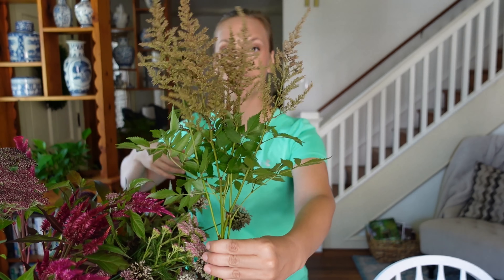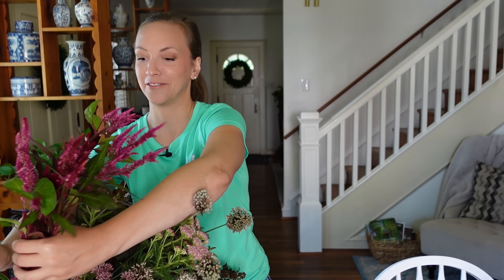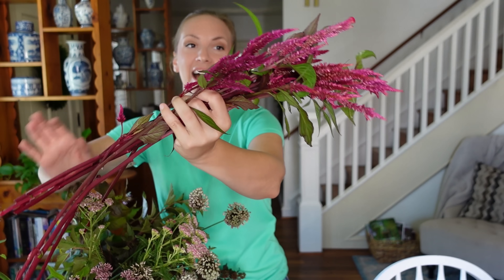For our spikes, we're using some astilbe that has gone brown, but I actually really like that because I'm going more for a moody, romantic vibe. We're also going to use that celosia we used the other day. The closest variety I know of is Ruby Parfait, but this is from a girlfriend's garden and she saved the seed.